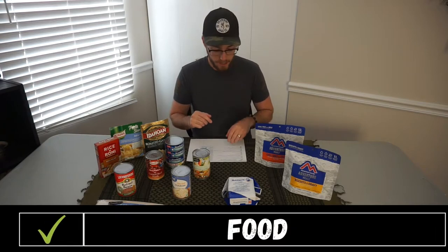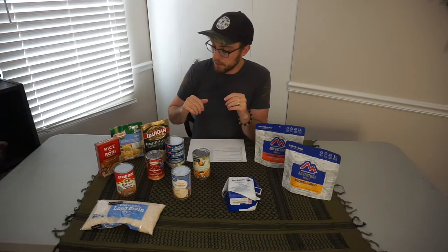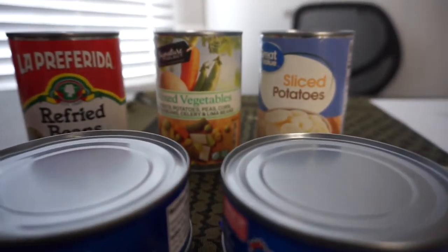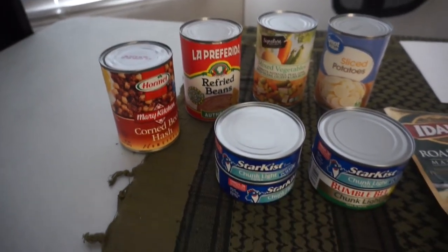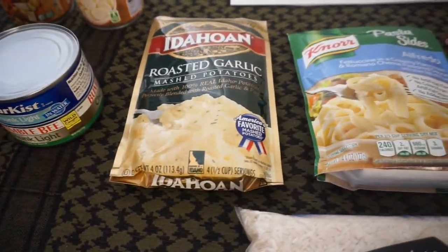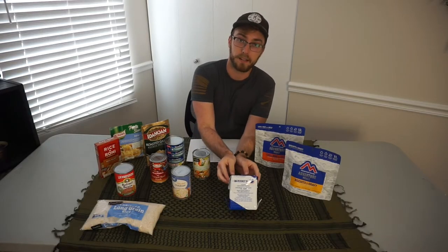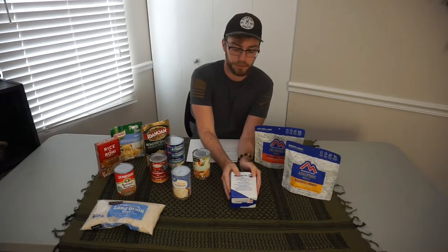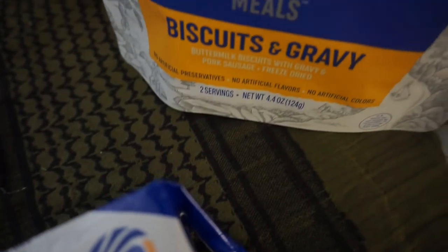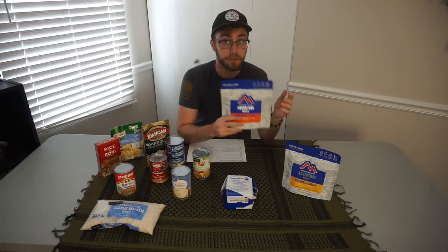The next thing on our list is going to be food. FEMA recommends at least a three-day supply of non-perishable food. That can be a number of different things. For short-term food storage there's stuff like pastas, rice, canned beans, vegetables, cans of tuna and spinach, potatoes, corned beef and hash, white rice — stuff that's shelf-stable that you eat regularly and can just keep a little extra of in your pantry. If you want to go more the emergency food route, you can do stuff like Datrex bars — those are good for up to five years. There's also Mountain House meals, which last for 30 years. These are individual meals you just add water to. Just make sure you have at least three days' worth of food per person.